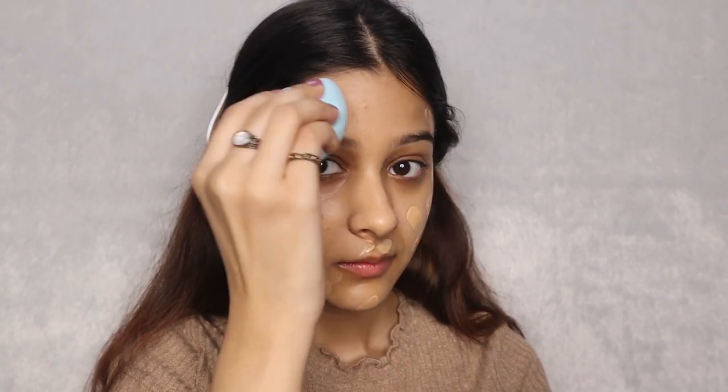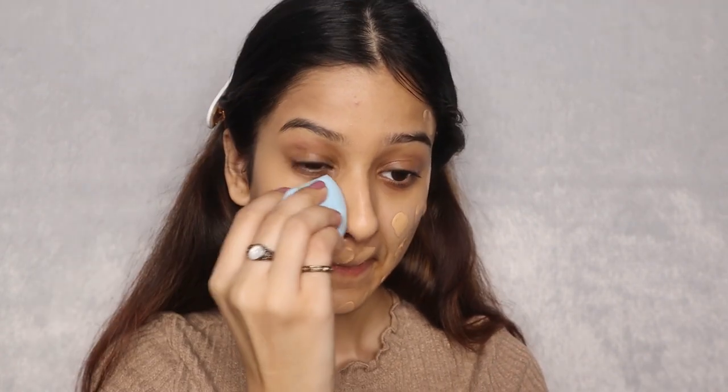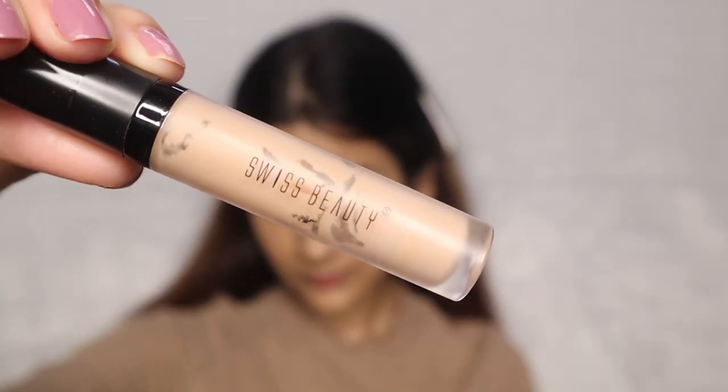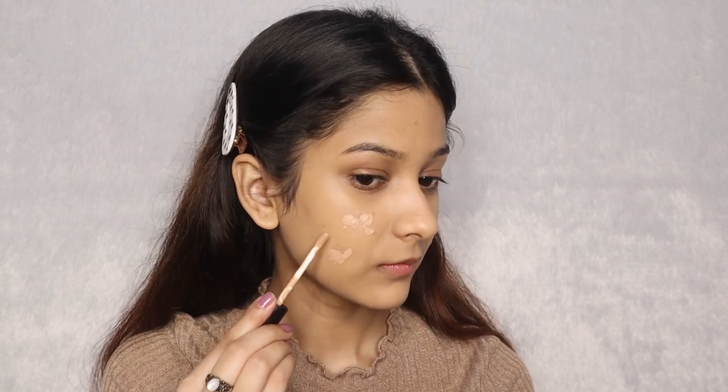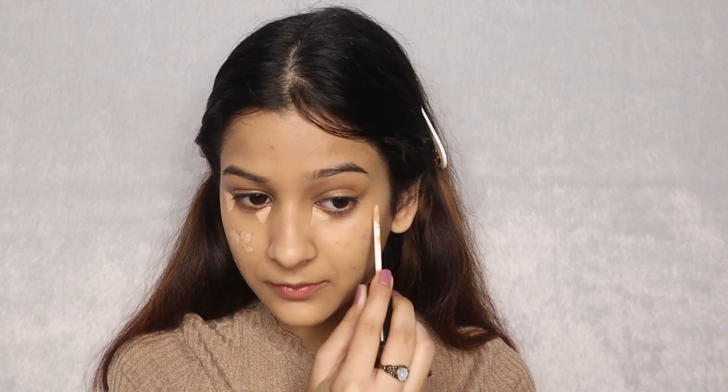Now, while blending on your forehead, try to blend the foundation into your hairline for a very seamless effect. After that, I am applying my Swiss Beauty Liquid Concealer in shade 03 on my acne scars, dark spots, and also under my eyes because we want bright eyes. Don't forget the bridge of our nose, on the chin and on the forehead too.